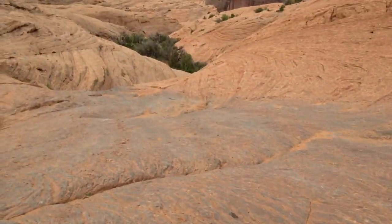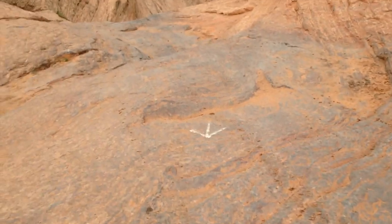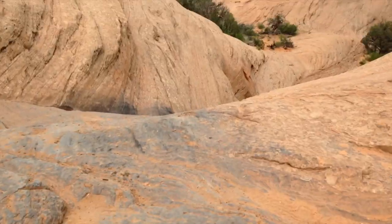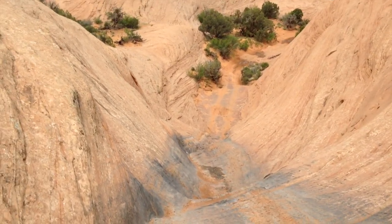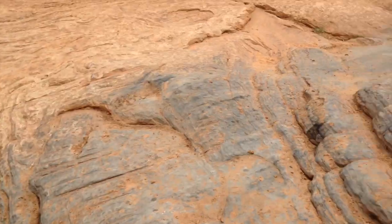Right now I am sitting at the top of Hell's Revenge, but this is Hell's Gate right here — or some call it the tiptoe challenge, but no, it's Hell's Gate. So I just did this. This is my second time doing it. Video makes it look not so bad, but when you're at the bottom, it's scary as hell.